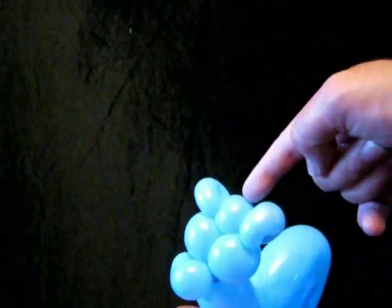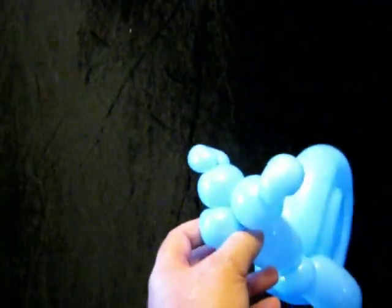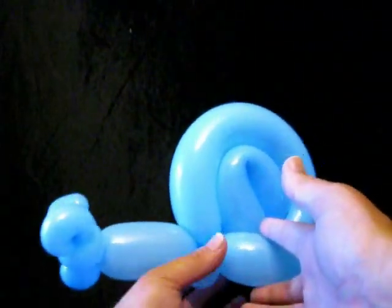We then pop that bubble there with the teeth. There is our snail. I've called him Gary — no particular reason.